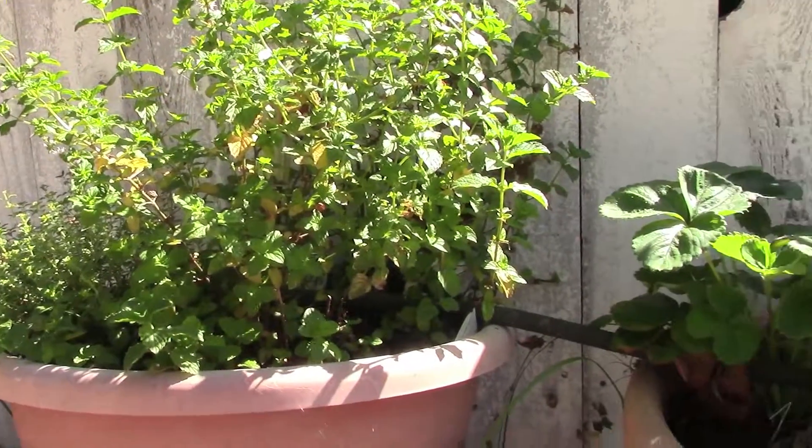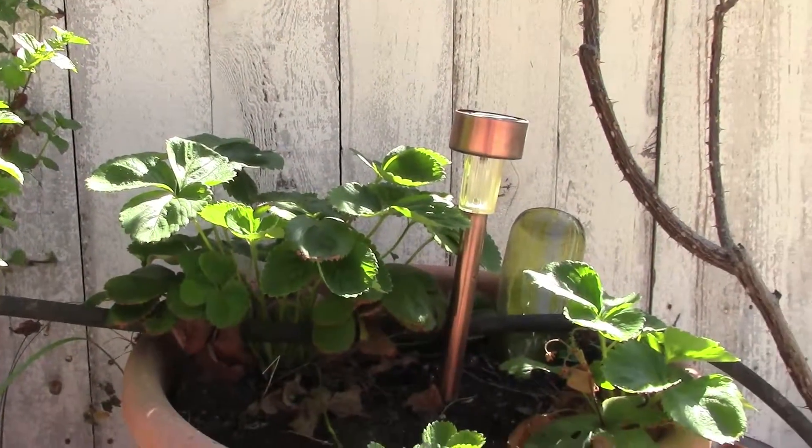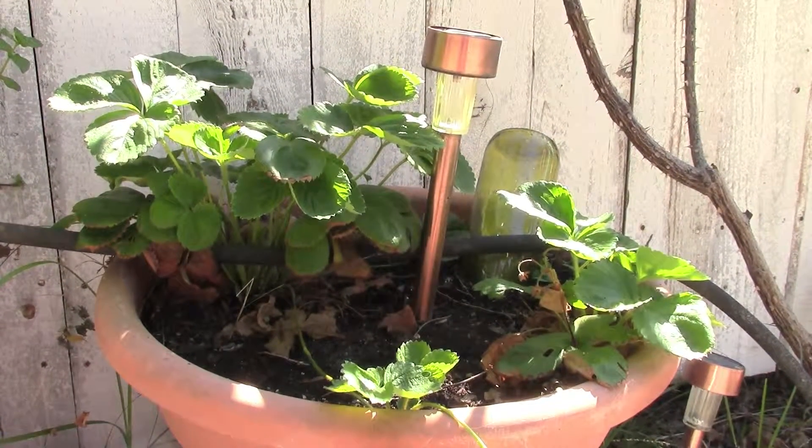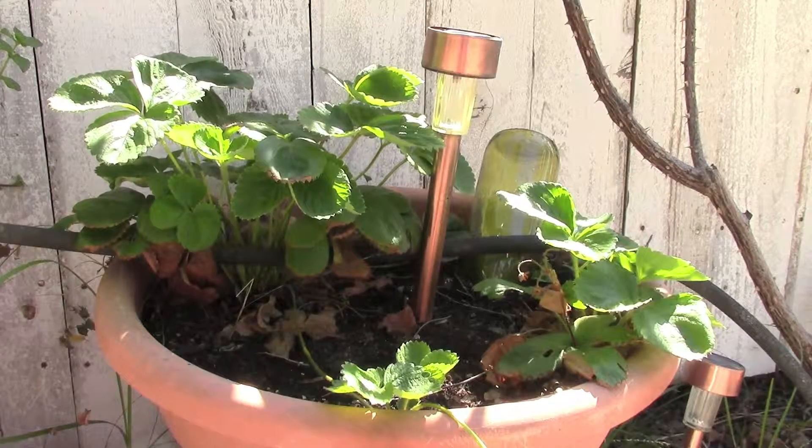Starting off today, just taking a look at the pots from one end to the other. Here's our strawberry pot. I know I've been saying this a lot, but since we've got the automatic watering going,